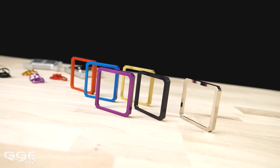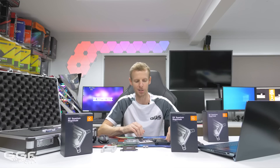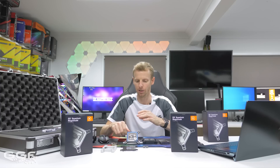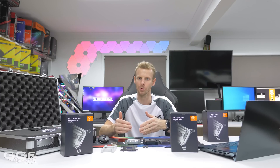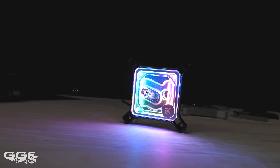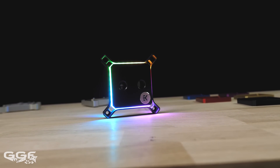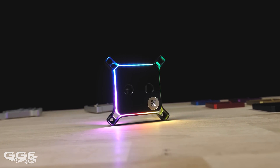Moving on, one area I really liked is that you can now have RGB in the full acetyl or full nickel blocks, not just the clear plexi. In the clear plexi, the light shoots inwards giving that dispersed, washed-out RGB look. But on the acetyl, it shoots outwards so you only get a fine line of light around the edges, which looks very clean.